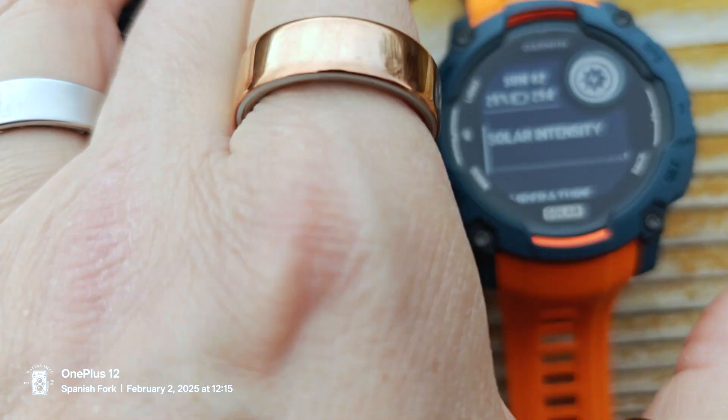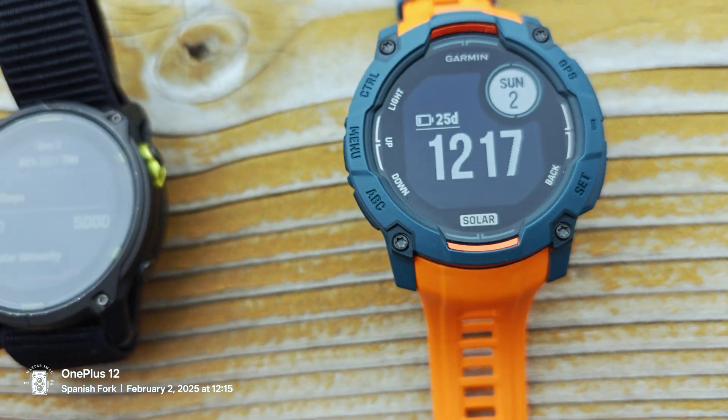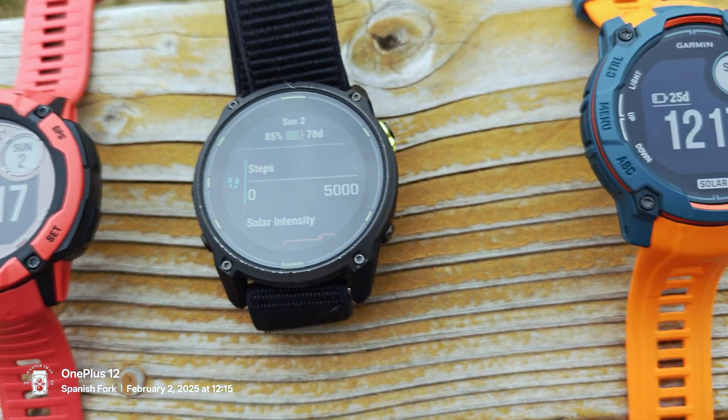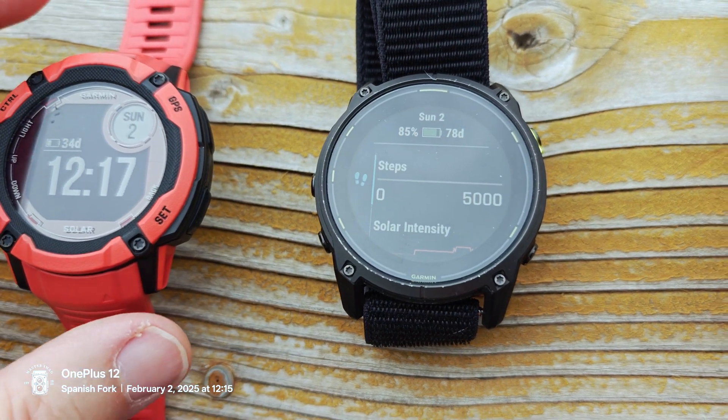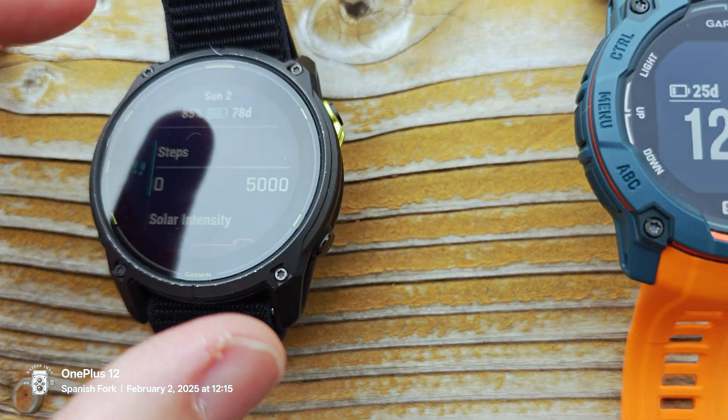So we're at 34, 34 days, 85 or 78 days, and 25. Maybe the sun will break out — it is 12:17 so we have a good five hours of sunlight left. I'll move these to sunnier areas in about an hour when the sun shifts to the other side of my house.